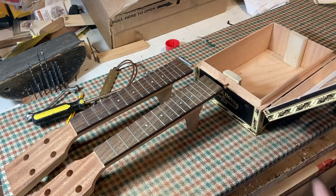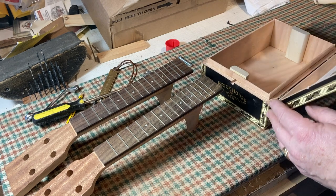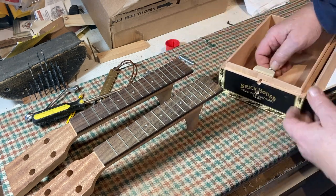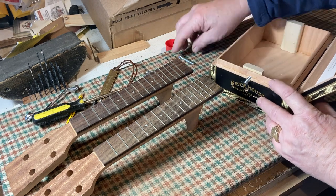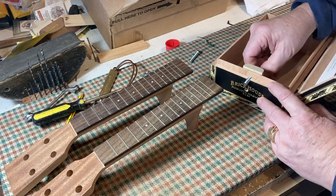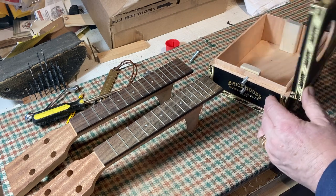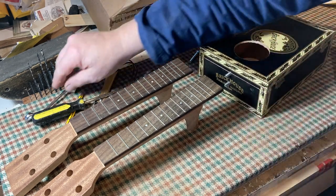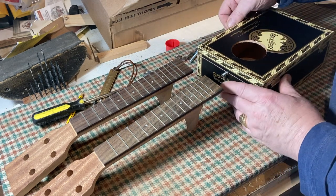So we've got that there. How does this work? We've got two holes drilled through here, and the bolts are going to fix into the heel here. We can tighten them up with a spanner from the inside, or you could do it with an Allen key bolt.